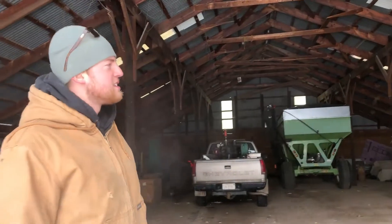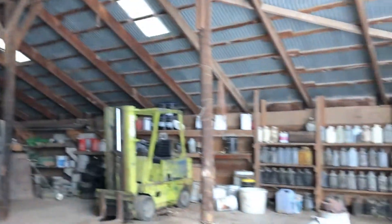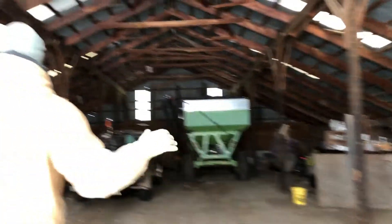Let's go check out the other machinery sheds. This is the smaller machinery shed right by the shop, so we keep oil and stuff in here. We've got Guido the forklift — the pre-forklift. That's another story.